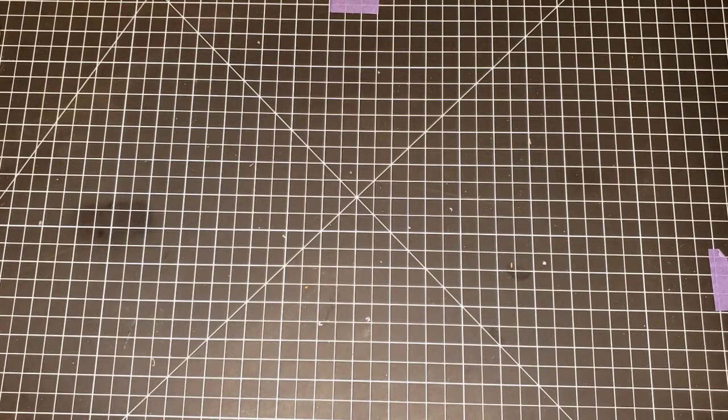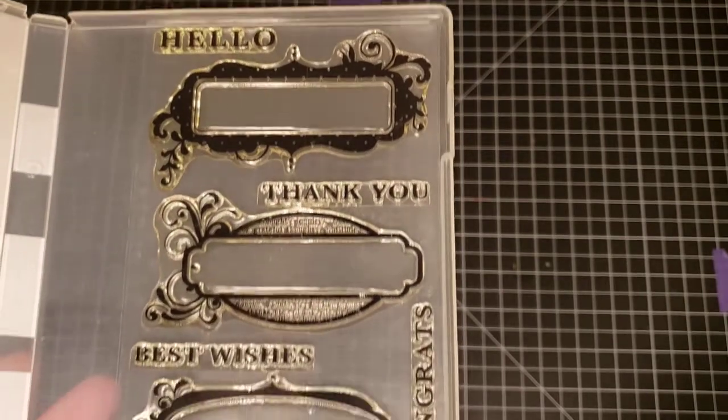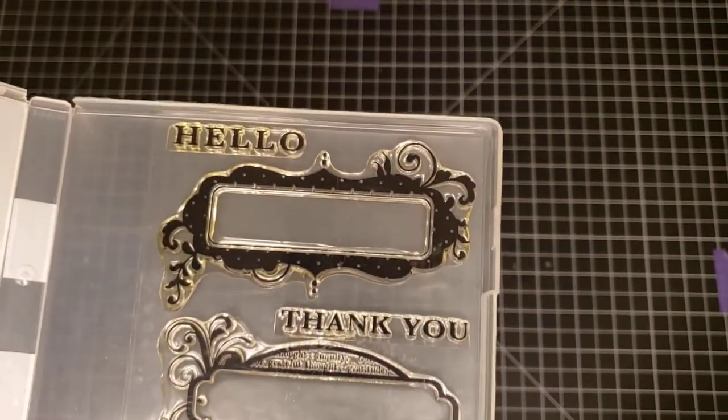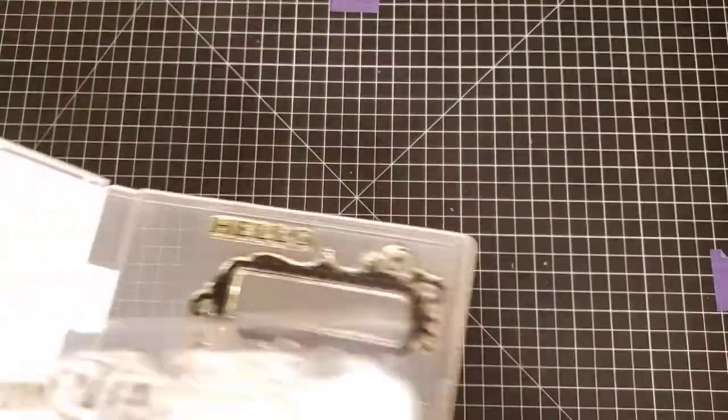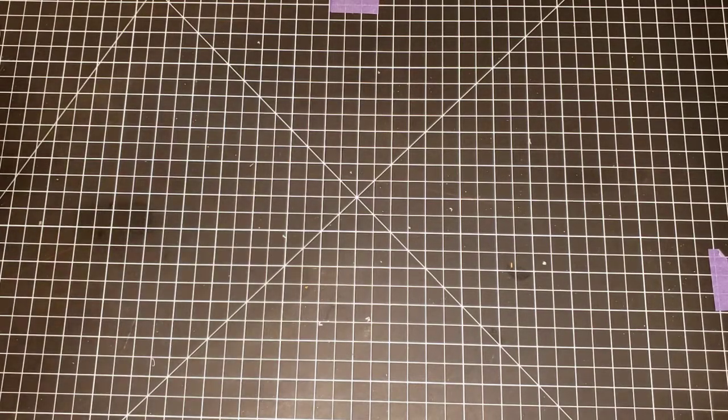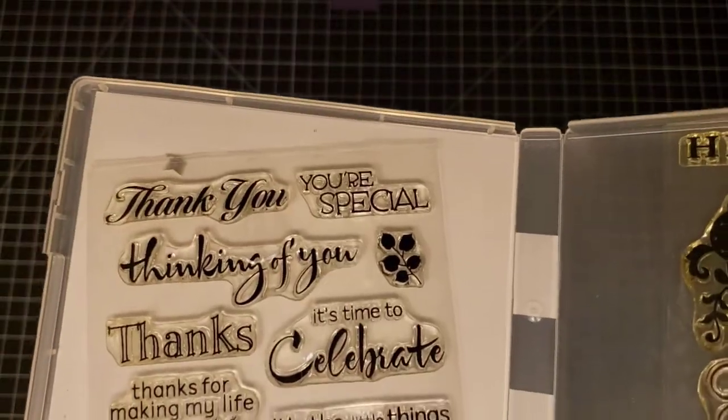There are two sets by Hero Arts. The first is Hero Arts Congrats and Frames — cute frames. And this stamp set is Hero Arts Find Joy.